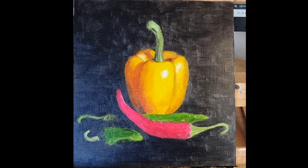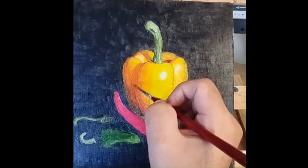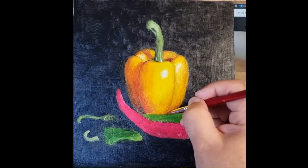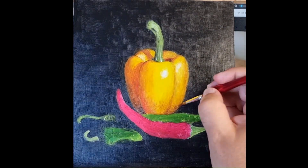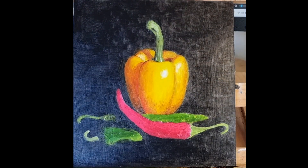Now tidying up the shadow of the stalk. Still adding to those shadows on the left, trying to get that light coming through the pepper as well as reflected light. Adding shadow at the bottom as well to give it that rounded effect.